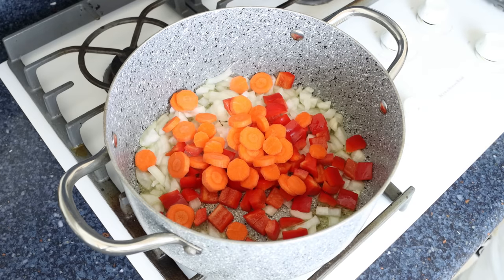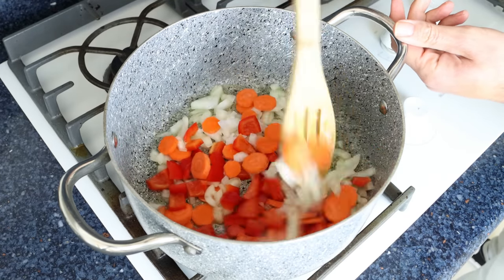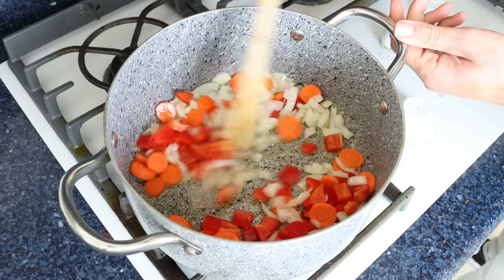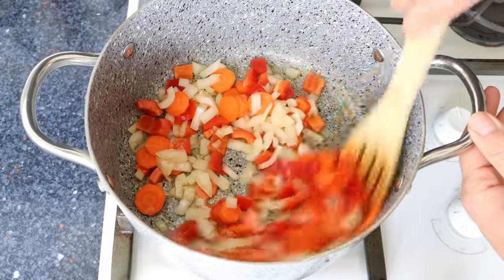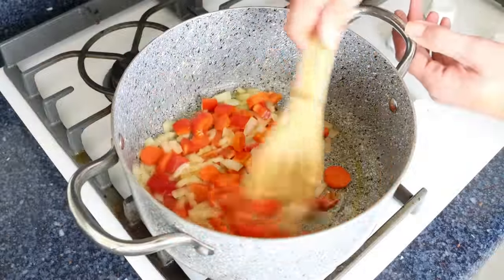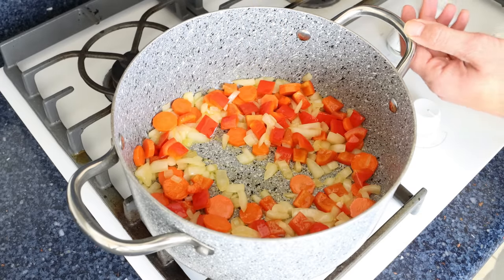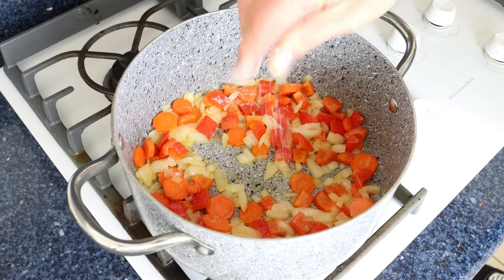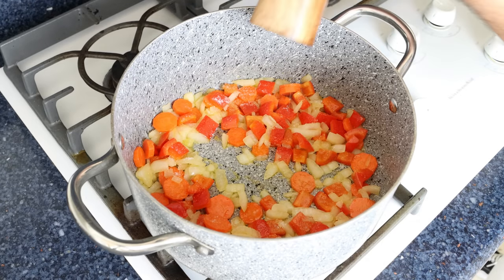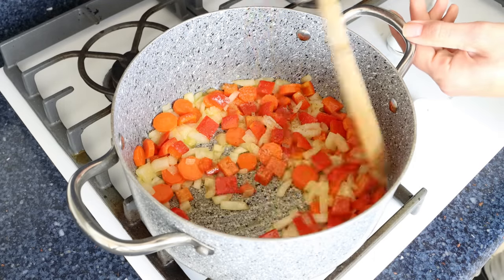We'll mix them around so they're all coated in that olive oil — I always like to mix continuously so everything evenly sautés. After about four to five minutes, when the vegetables are lightly sautéed and the onion is nice and translucent, I'm going to season the vegetables with sea salt and freshly cracked black pepper, and we'll give it a quick mix so the seasonings are evenly mixed in.